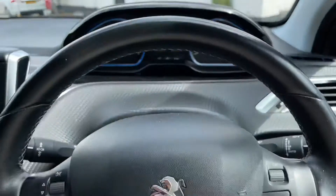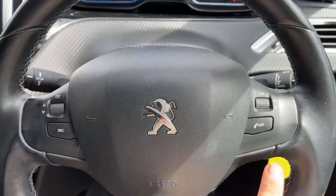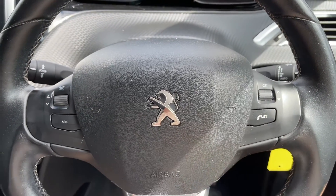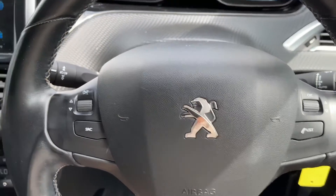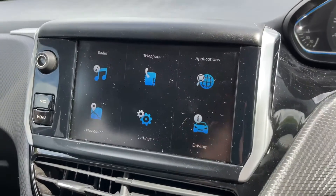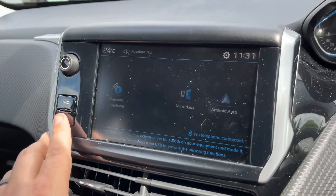Back out to the steering wheel, we have stereo controls on the left hand side and on the right hand side we also have phone controls as well. The phone controls can only be used after you pair up the phone to the car, and that is done over on the touchscreen here. Hit the telephone icon and follow the instructions from there.